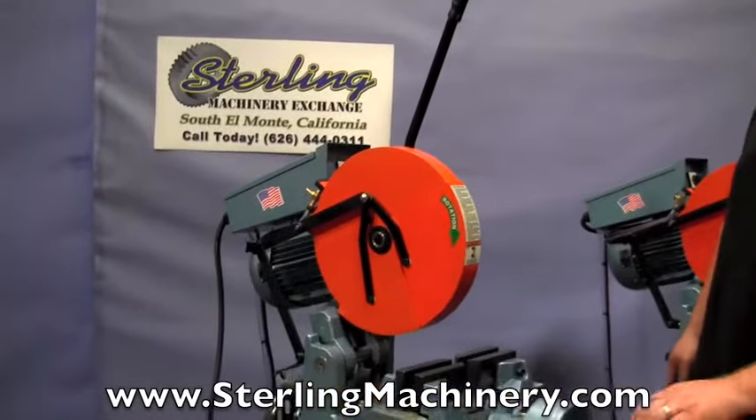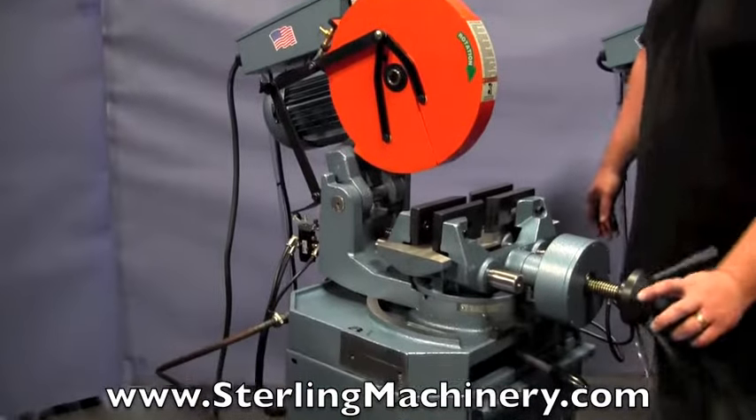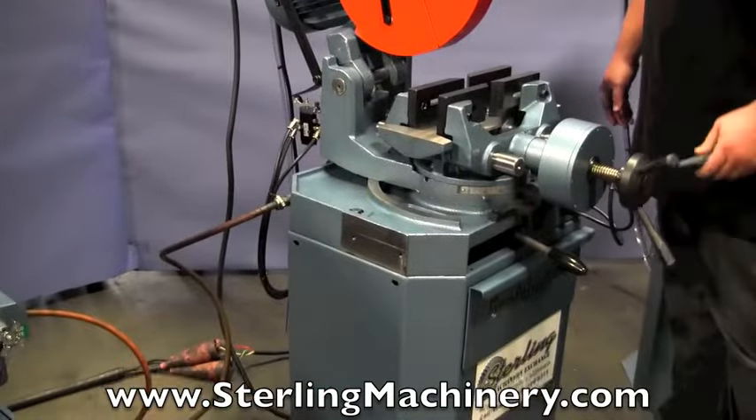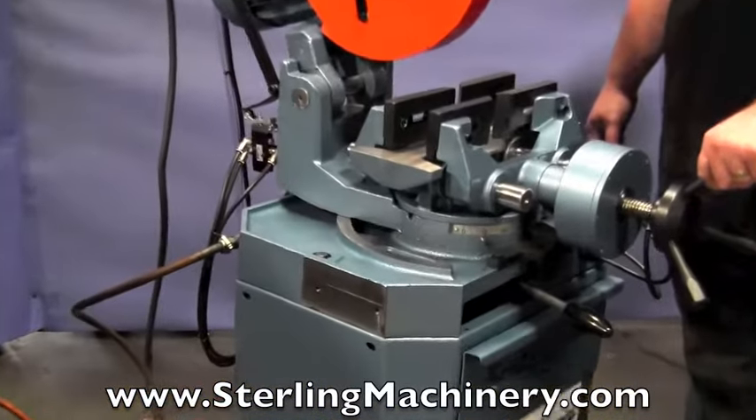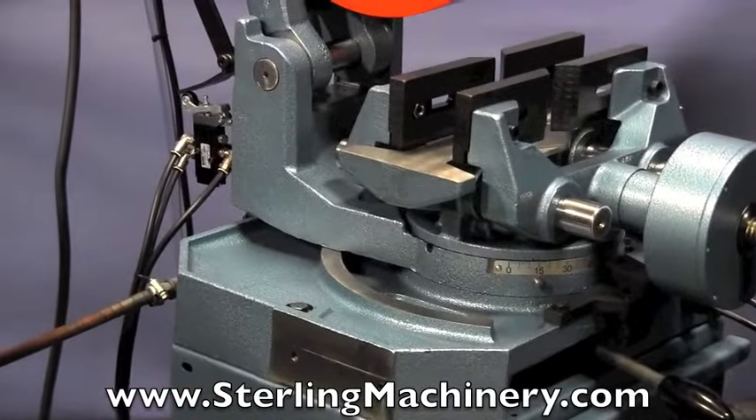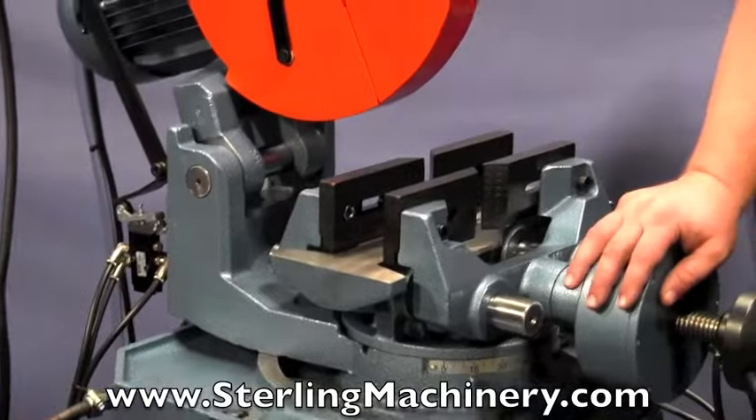Today I'm going to show you a nice saw that just came in. This is a brand new Scotchman Industries cold saw. This is a CPO 350 LTPK. The PK on this stands for power clamping.